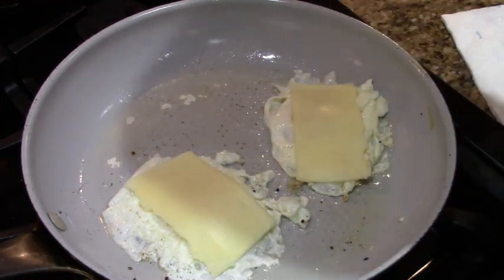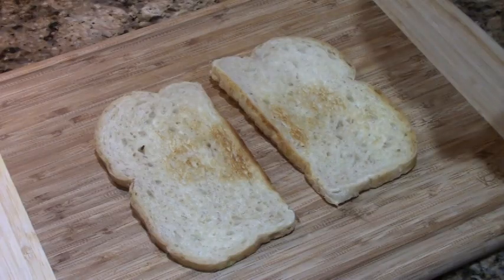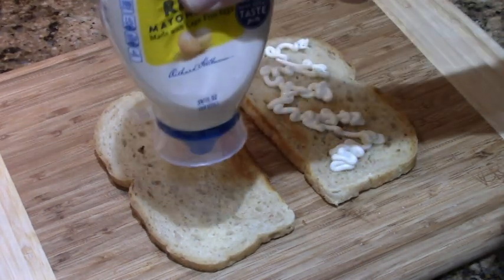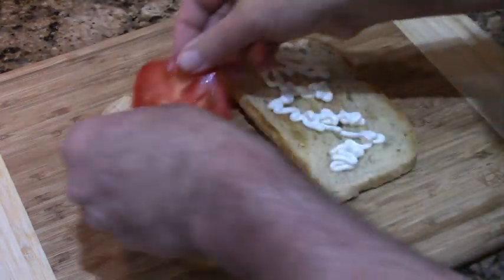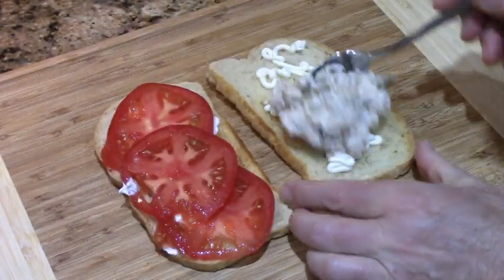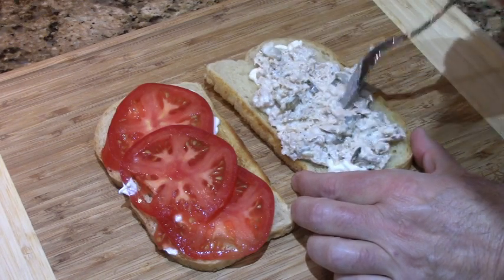When this is ready and that toast is ready, meet you at the counter. Put that baby right here — oh, that's gorgeous. That's the baby right there. We put the leftover tuna right here. Oh, that's beautiful.